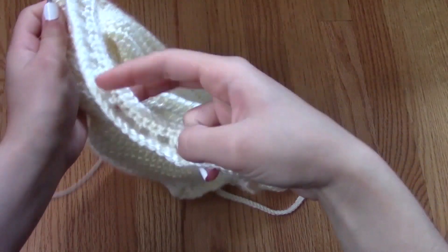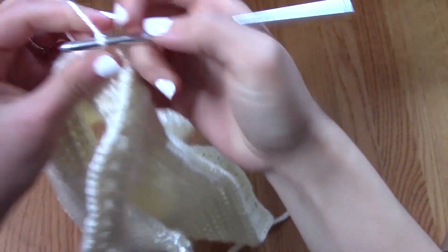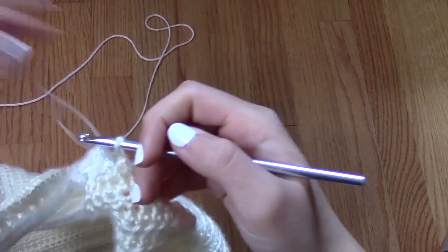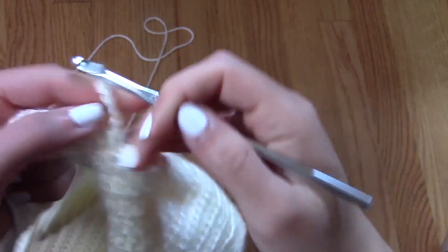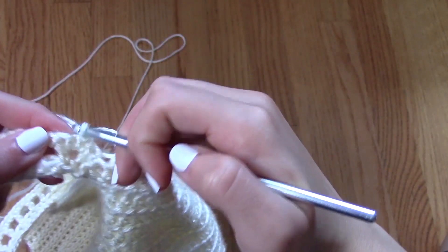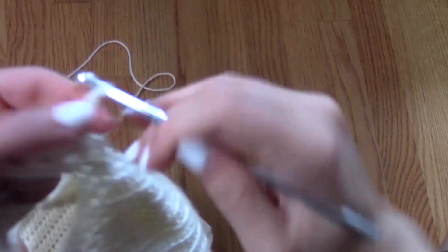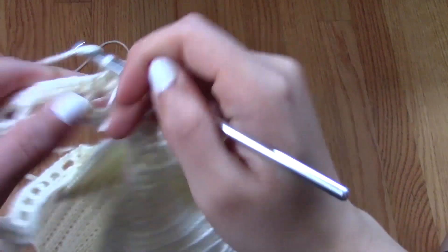The next stitch is going to be a lot more open — we're actually going to be making loops for the last two rows. From the end of the strap, I'm going to chain five, skip two stitches, and then slip stitch into the next one to create my loop. After that, I'm going to chain five again, skip two stitches, and then slip stitch into the next one.